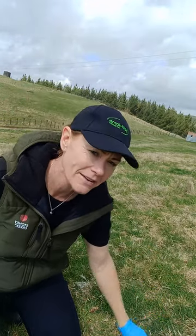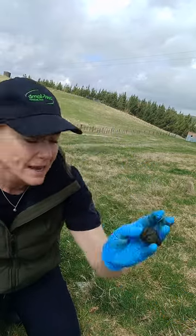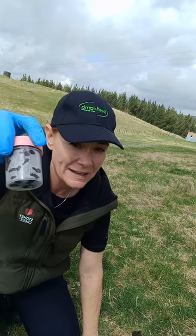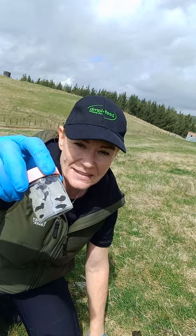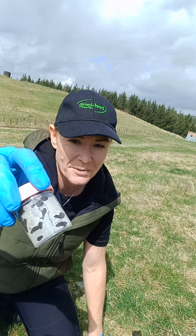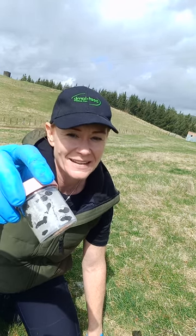10 grams minimum, so that's like about the size of a walnut, maybe sort of that much. But it is probably better if you can to completely fill up the pottles. Plenty of samples is always better than not enough, and as you can see with this one we've got nice steam there in the pottle, indicating that the sample is warm and fresh enough for the testing that's required.